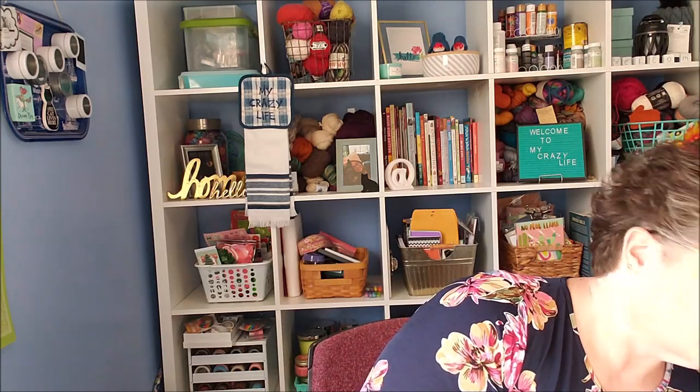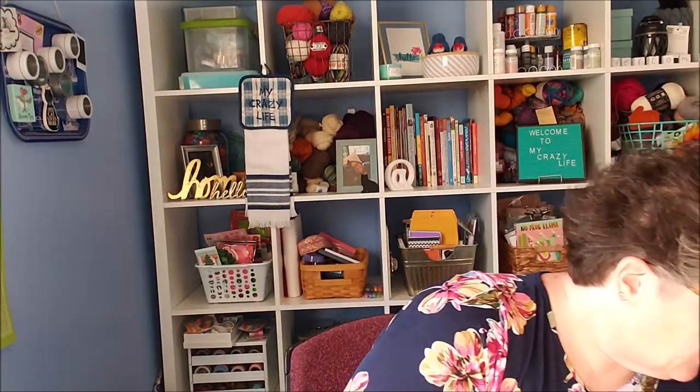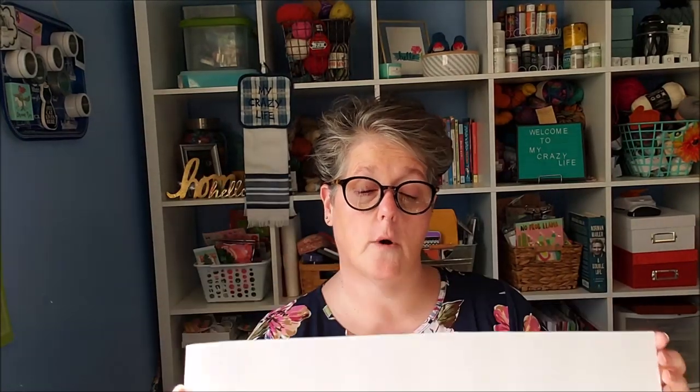We're making a Hocus Pocus sign, so you're gonna need three beware signs in any color because I'm painting on the back. I bought six but you'll need three. Next you'll need some foam core board from the Dollar Tree, rulers, and wood filler — I got mine at the Dollar Tree and it works really well.